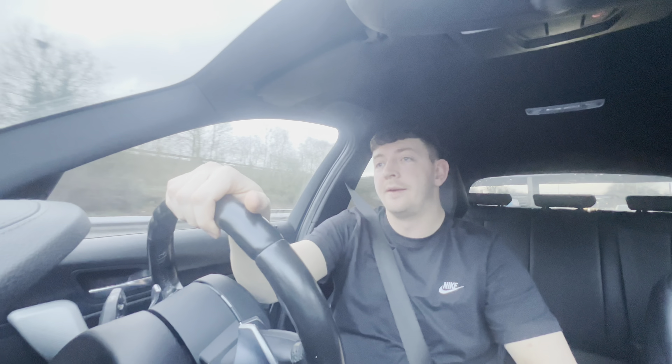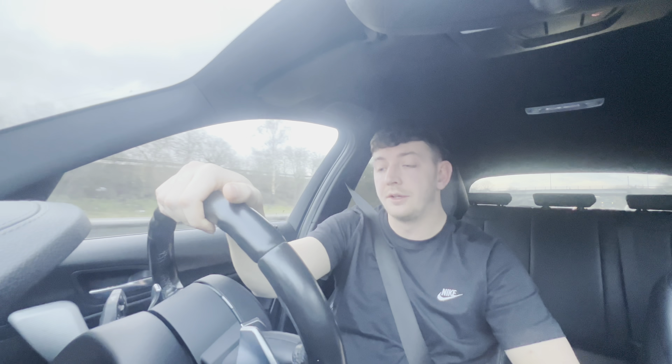Morning guys, what's going on? Join me here — currently on the way to Liverpool, going to DRW Performance today. So we've got a couple of plans booked for the car: I have got a stage two map booked in, a VRSF downpipe, and I'm going to go for a stage three gearbox tune as well. I've got to get the coffee in because it's early.